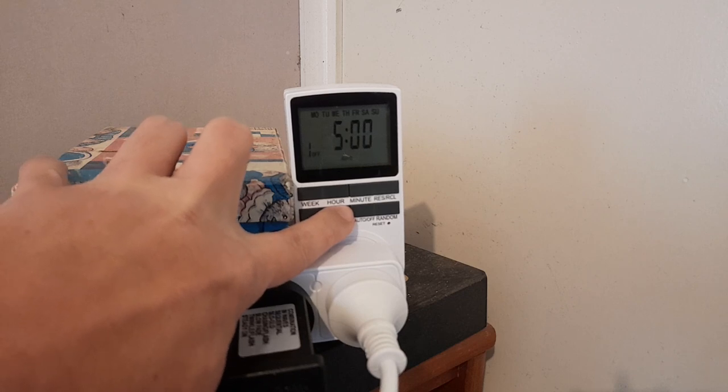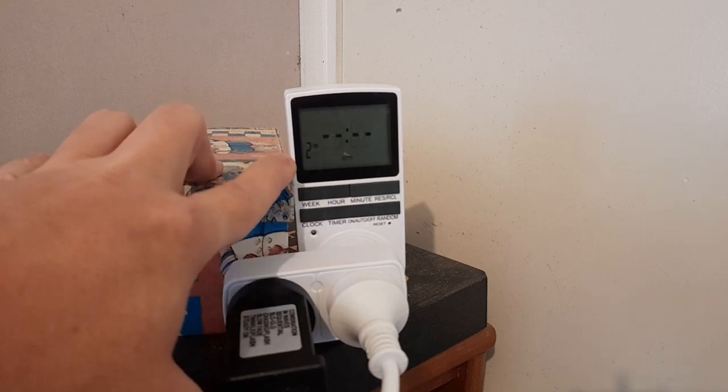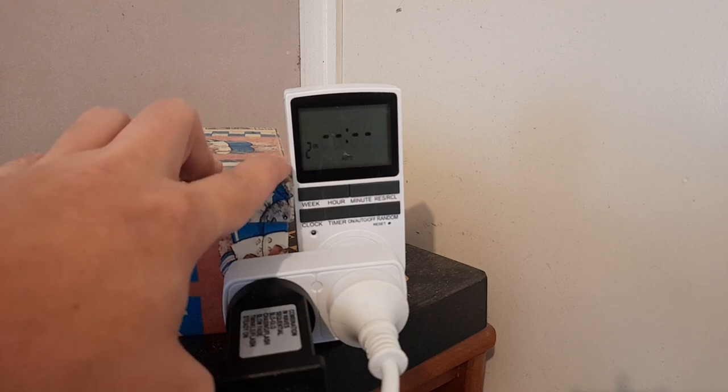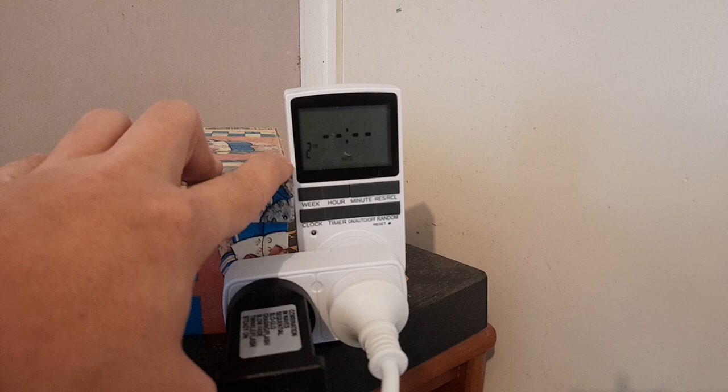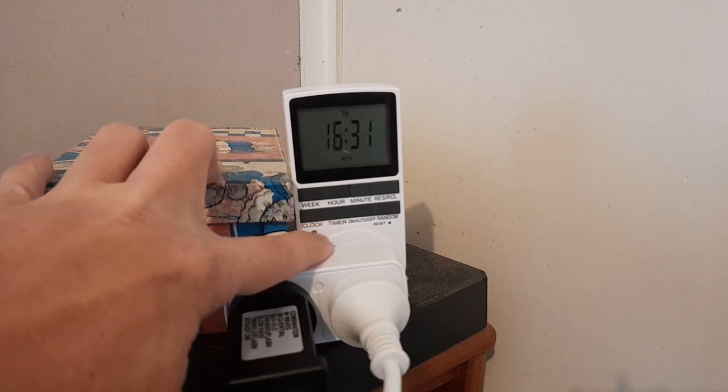You can also set a second timer setting if you need it. But in simple terms, if you don't need it, just hit the clock button to go back to the clock display.